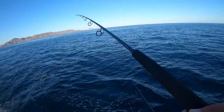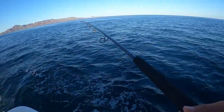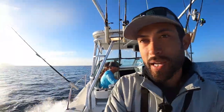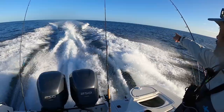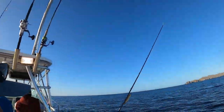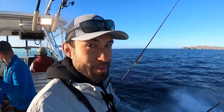Pretty much everyone else on the boat has not caught a yellowtail except me so far, so it's going to be fun to see them catch their first ones. There's a bunch of pongas coming out. Everybody's ready - we got two live bait rigs ready to go. That's the mouth over there. I'm excited for this, this is going to be fun.